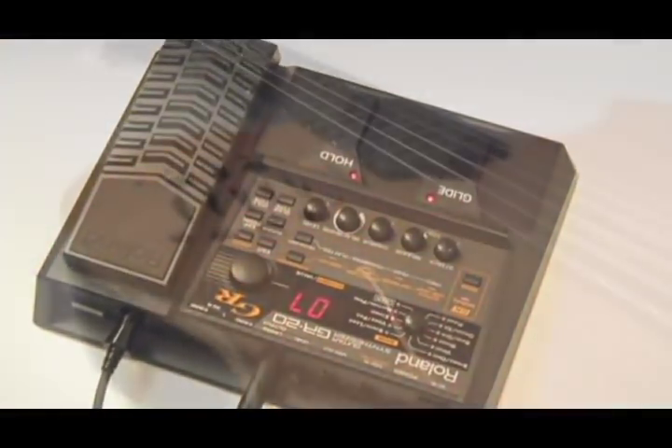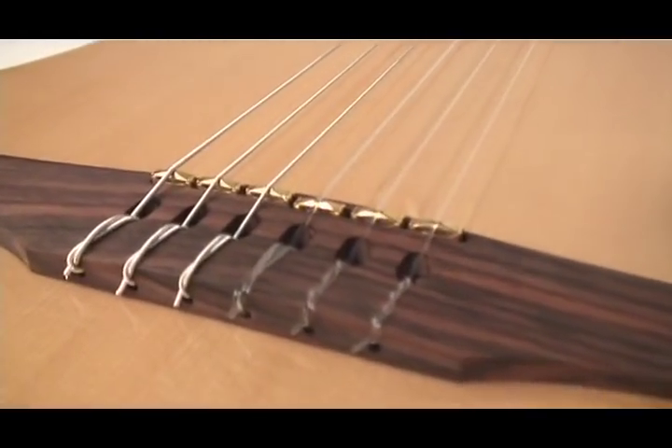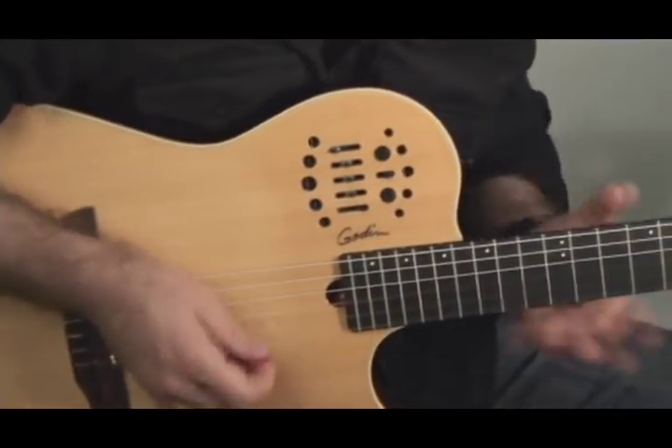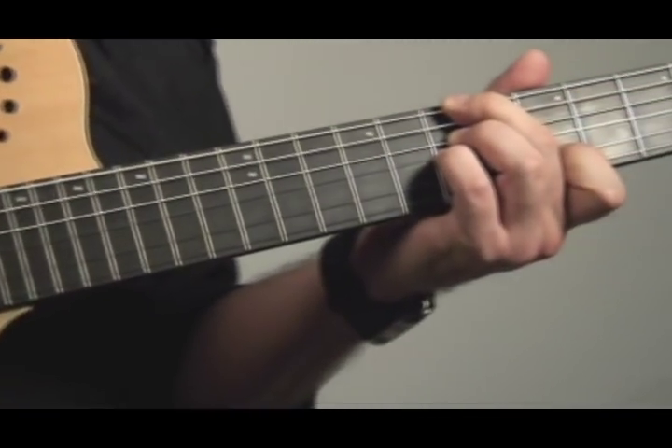The Multi-Act Nylon SA features custom Godin electronics with its very own onboard preamp and individual saddle transducers at the bridge. The preamp enables you to shape the overall tone of your Multi-Act Nylon SA, giving you all the control you need at the tip of your fingers. Let's take a look and see how it all works.